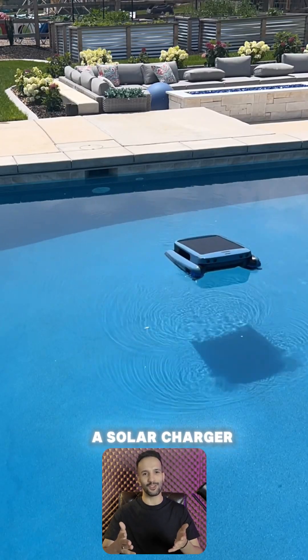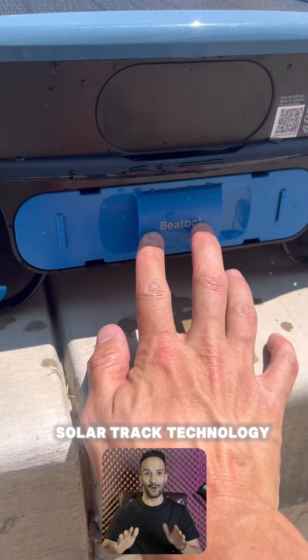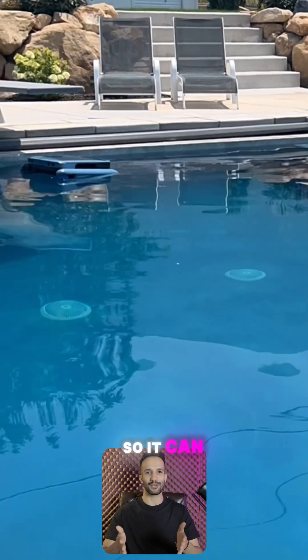It also has a solar charger on top, so if the battery is low, it will use solar track technology — meaning it will find sunlight and charge the 10,000 mAh battery so it can finish cleaning.